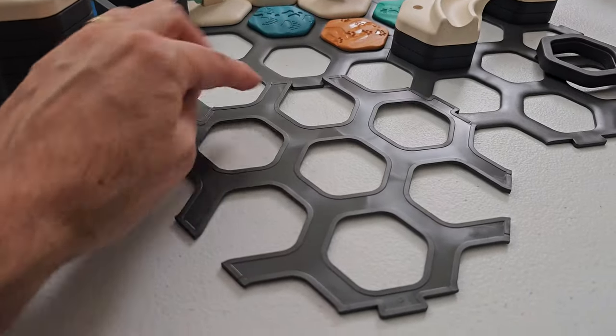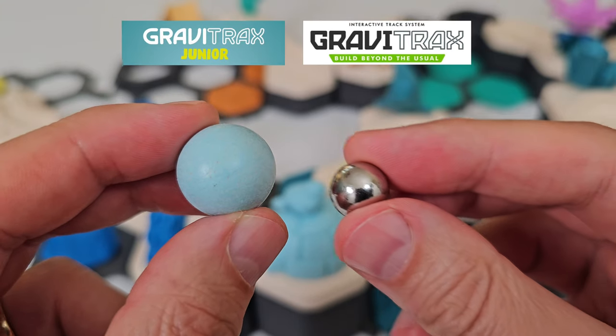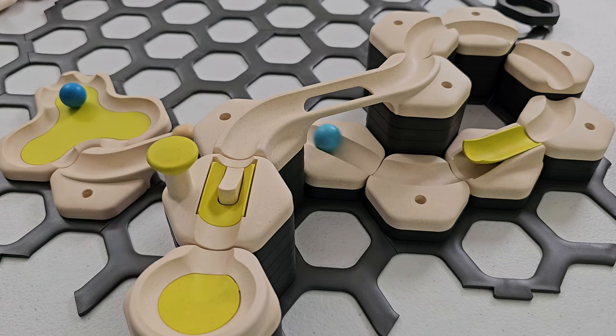The baseplates even work upside down. GraviTrax Jr. marbles are plastic, not steel like regular GraviTrax. Some of the marbles looked slightly out of round, but they all rolled just fine.